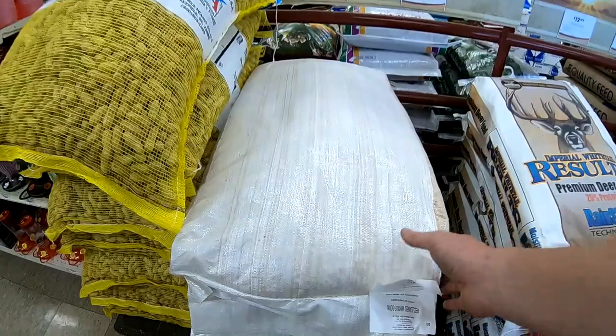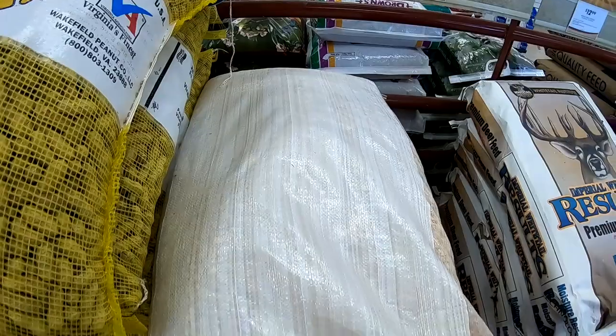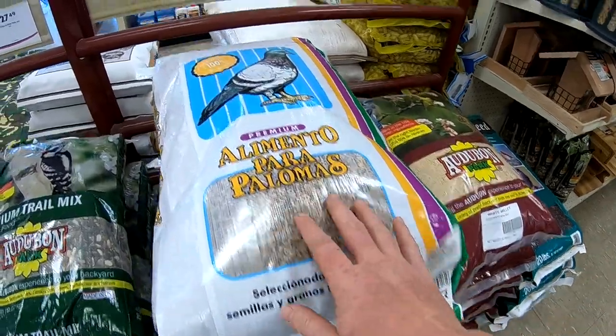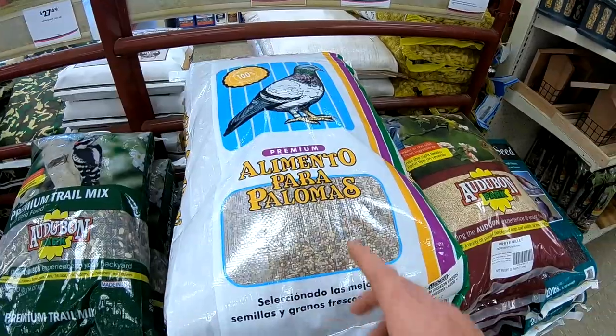Check this out. 50 pound bag of dried corn, $8.29. This will make over 200 pounds of carp bait. And you got a 50 pound bag of bird seed, $26.49. All right, we're gonna get both of these.